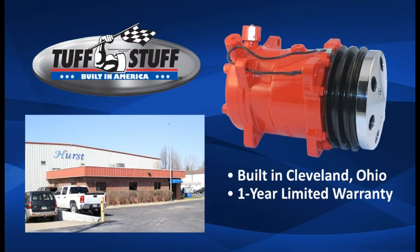All Tough Stuff products including these compressors are built in Cleveland, Ohio and carry a 1 year limited warranty.